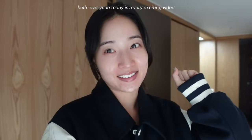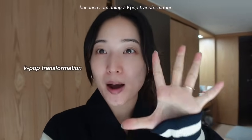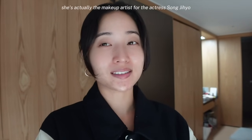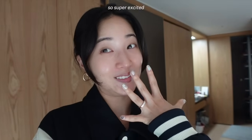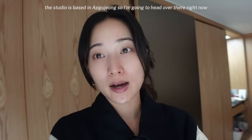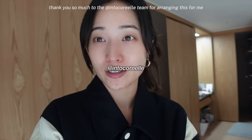Hello everyone! Today's a very exciting video because I am doing a K-pop transformation — I'm gonna get my hair and makeup done by a Korean hair stylist and a makeup artist. She's actually the makeup artist for the actress Song Ji-ho. The studio is based out in Apgujeong, so I'm gonna head over there right now. Thank you so much to the Intercorel team for arranging this for me.